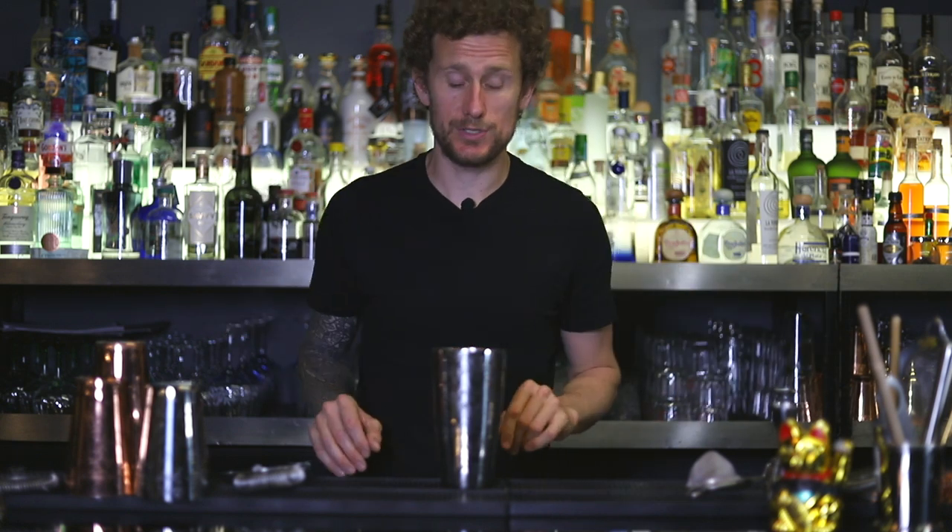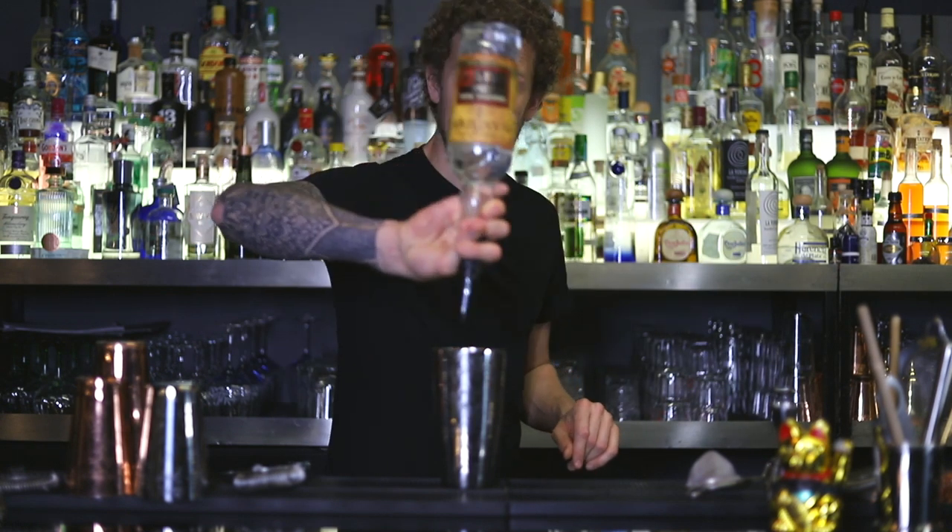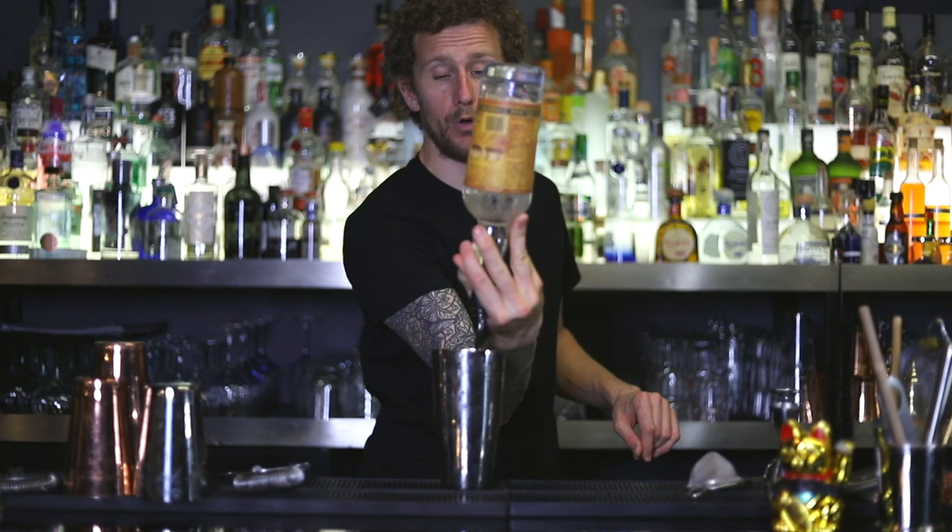There are other moves you can do with the bottles which don't involve any throwing. You can make some nice pouring techniques using jiggers or free pouring. I'm going to show you a couple of different pours which are my go-to pours.